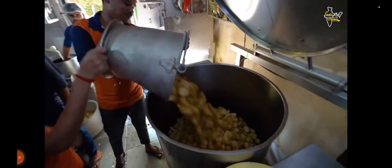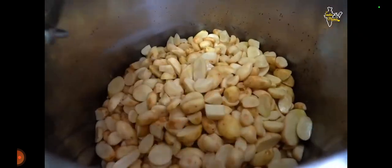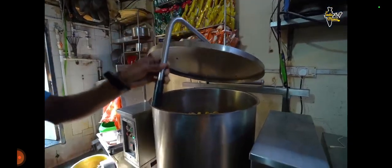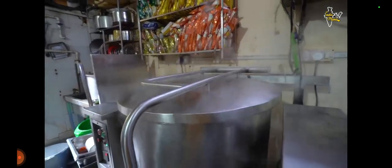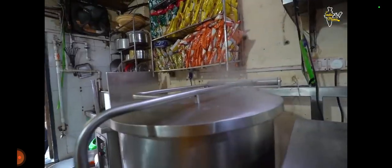Look how much water is going to boil here. 15-20 kg is put in it. We will put it in the boiler and keep it there. As we have told you, the batata will boil and be ready.